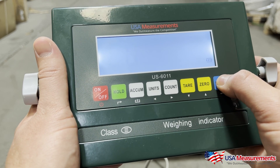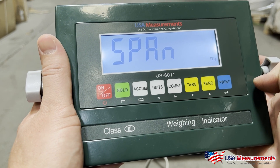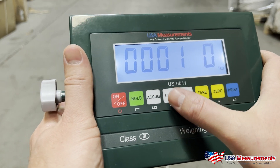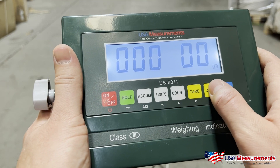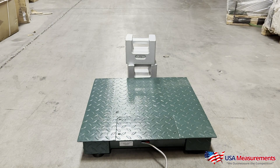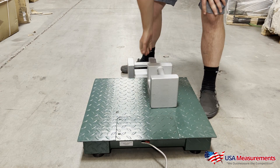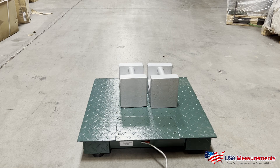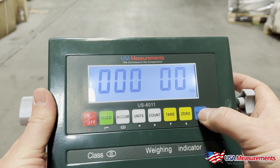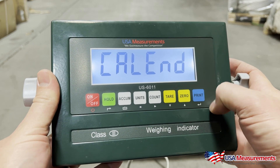This takes us to C06 — hit Print. We're going to change this to the number one by pressing Zero, then hit Print. It will say 'span' and take us into the area where we can enter our known weight. If you had 500 pounds you'd enter 500; for this video we're using 100, so I'll change it to 100 and load those weights onto the scale. Once that's done, hit the Print button — it will do another countdown. Once complete, hit Print to confirm.